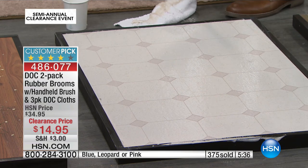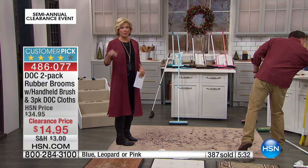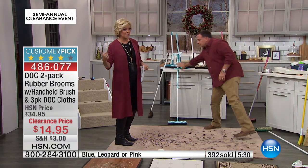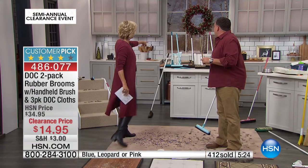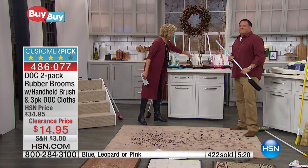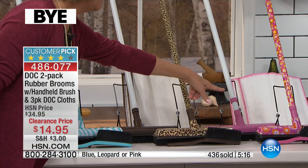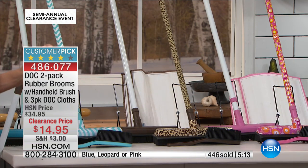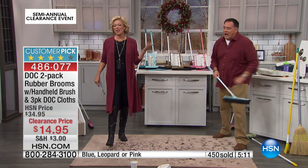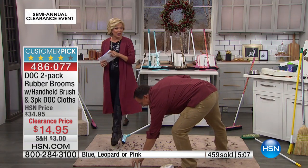It actually removes dirt instead of pushing it around. You get two brooms — maybe one upstairs, one down, or give one to somebody else. You also get three of the dot claws. There are three color choices: a soft blue chevron with a solid, the brown leopard with a solid, and a pink configuration. It's the lowest price ever.